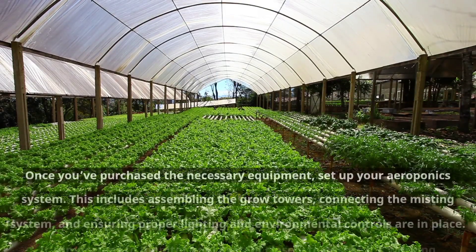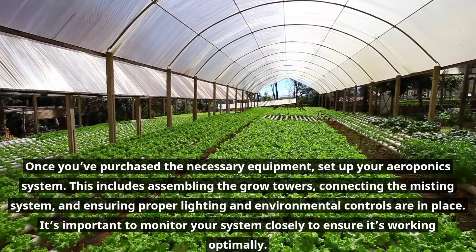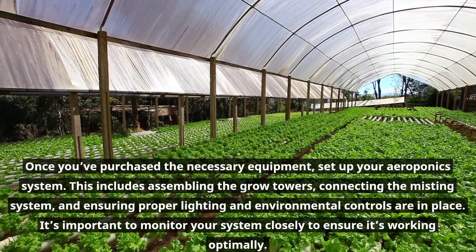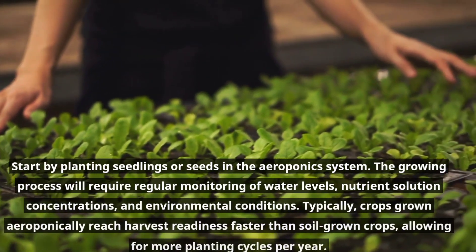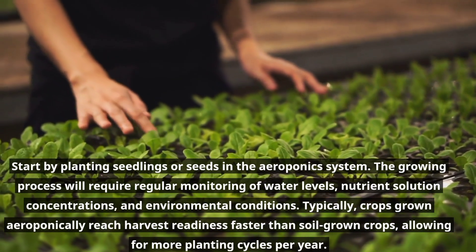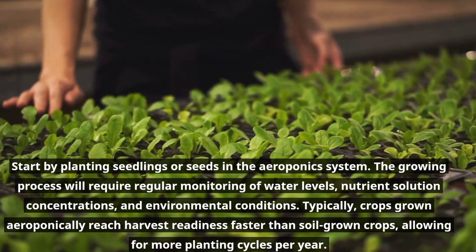Once you've purchased the necessary equipment, set up your aeroponics system. This includes assembling the grow towers, connecting the misting system, and ensuring proper lighting and environmental controls are in place. It's important to monitor your system closely to ensure it's working optimally. Start by planting seedlings or seeds in the aeroponics system. The growing process will require regular monitoring of water levels, nutrient solution concentrations, and environmental conditions. Typically, crops grown aeroponically reach harvest readiness faster than soil-grown crops, allowing for more planting cycles per year.